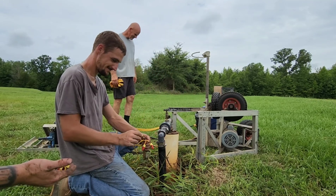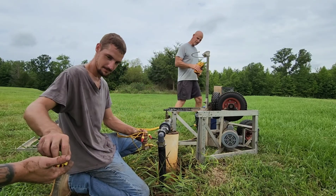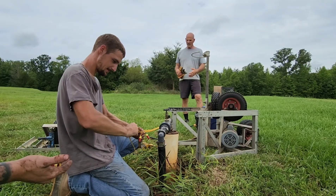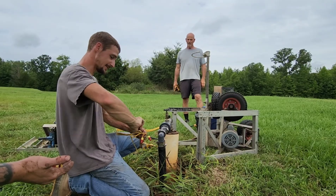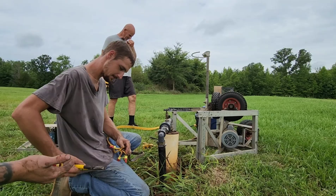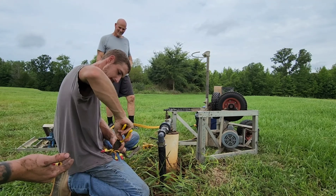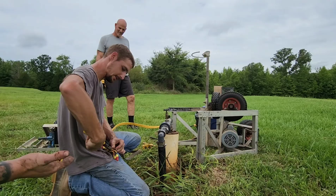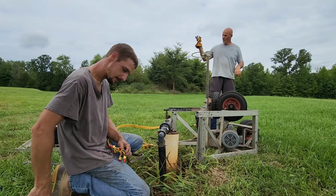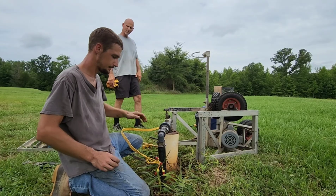A guy named Bruce said when we get this fixed, he'd like us to call him and let him know what it was so he could learn from it. At least he's trying to learn — his partner didn't care, he just wanted to get home. Most people are watching the clock until five o'clock. When it's this type of heat and this type of humidity, nobody wants to do anything. He was up in that controller box and it was probably about 100 degrees. We were just dripping. I said, don't drip in that box or we'll blow this place up.